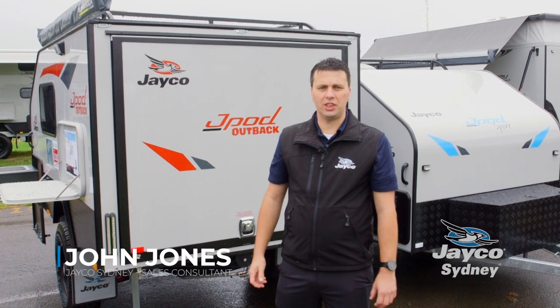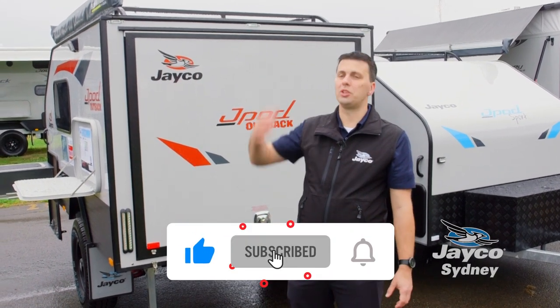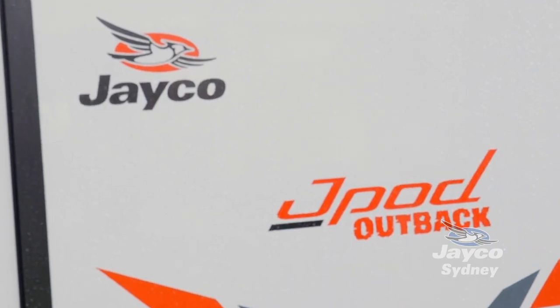Hi folks, this is Jon Jones at Jayco Sydney. I'm here at the four-wheel drive and adventure show. Weather's fantastic — rain's coming down. So I'm about to take you through the J-Pod Outback.